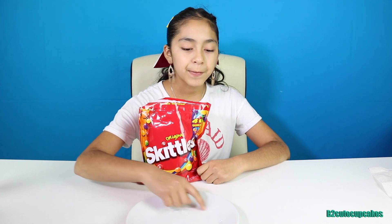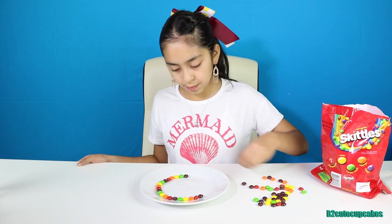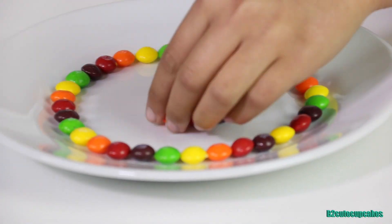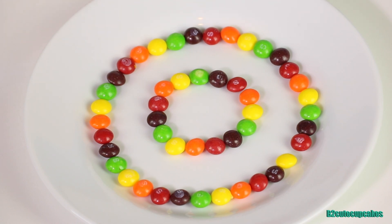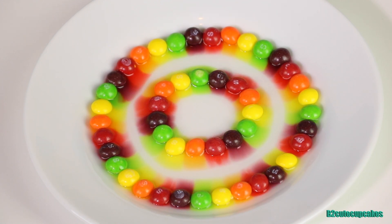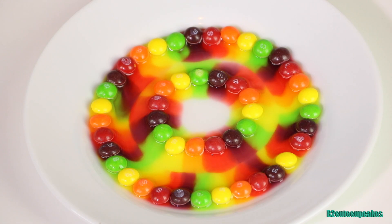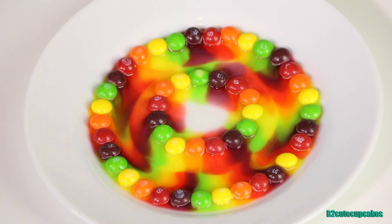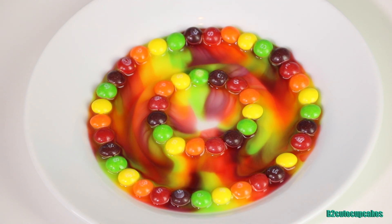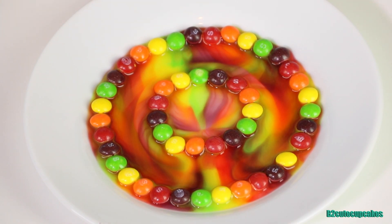On to our next rainbow! With this one we're going to be doing two layers of Skittles — one fully around the plate and then one in the middle that's smaller. Let's get started! Now the final step is to pour in the water. Wow, this is so cool, it's almost done — how colorful, it's so cute! Yay, we're done! It looks so pretty and colorful.